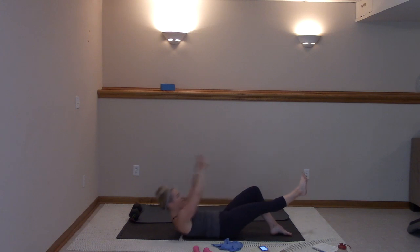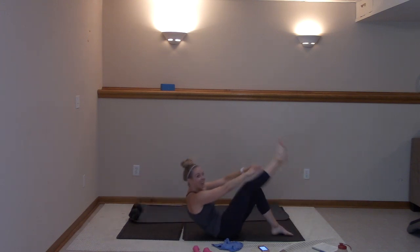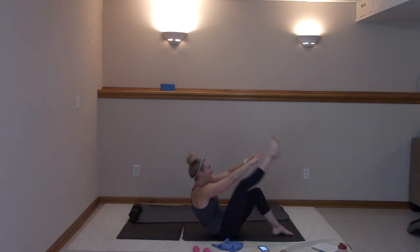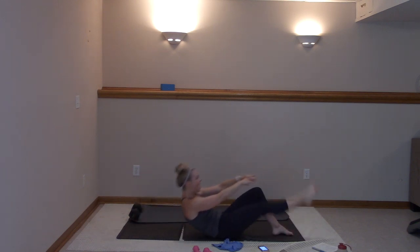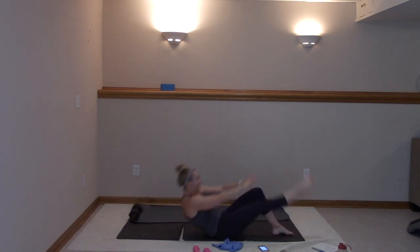You're going to lower all the way down. Here we go — straight leg crunch, you got this. Ten more, we're going second set — ten, nine, eight, seven, six, five, four, three, two, and one.